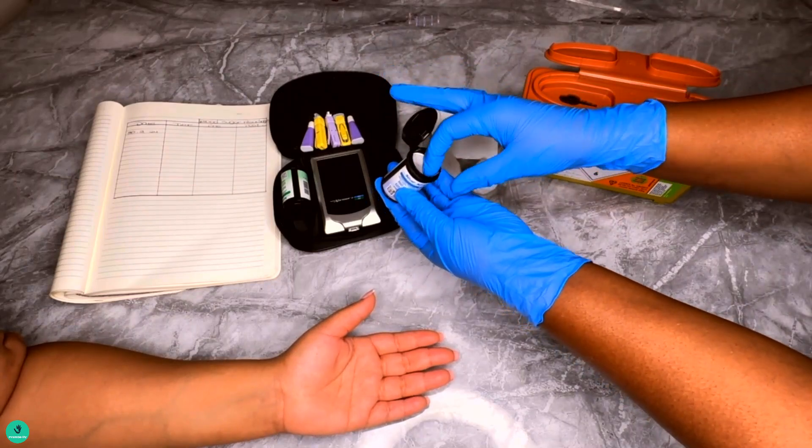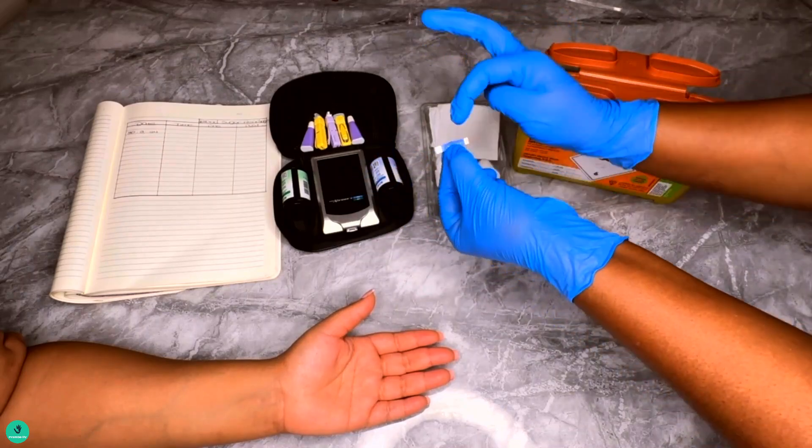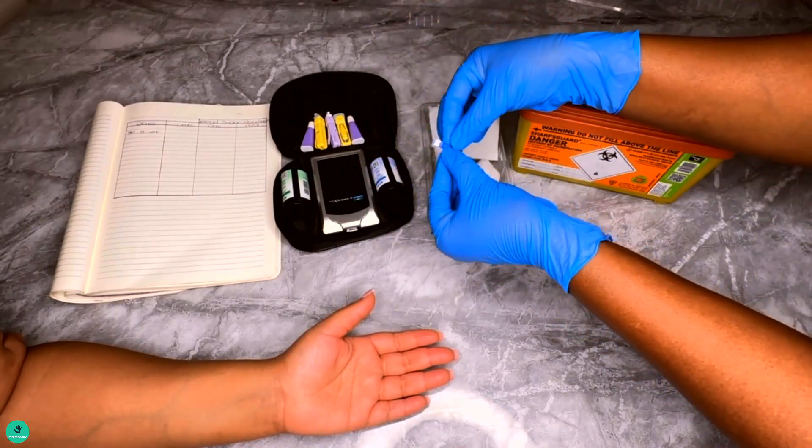Number three: ensure that the finger pricking device has been loaded with a new lancet. Number four: put a test strip into your meter.